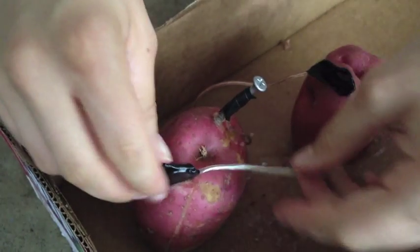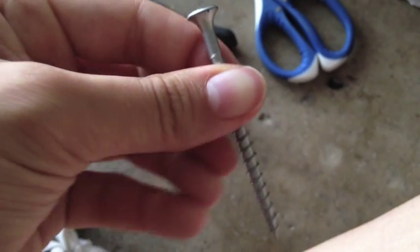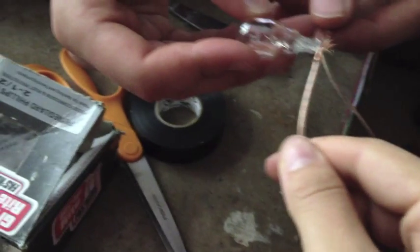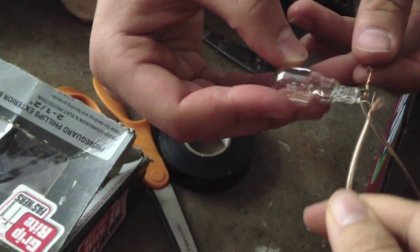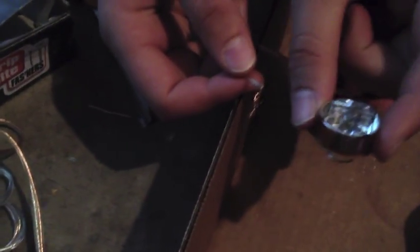There we go. Now we have twice the potato power with six potatoes. We're going to try this light bulb. I don't think it's going to be enough power. Nothing. These are not LED lights, so we're going on an LED hunt so that our potatoes can work. All right, we finally found the LED light. We're going to try and test it out.